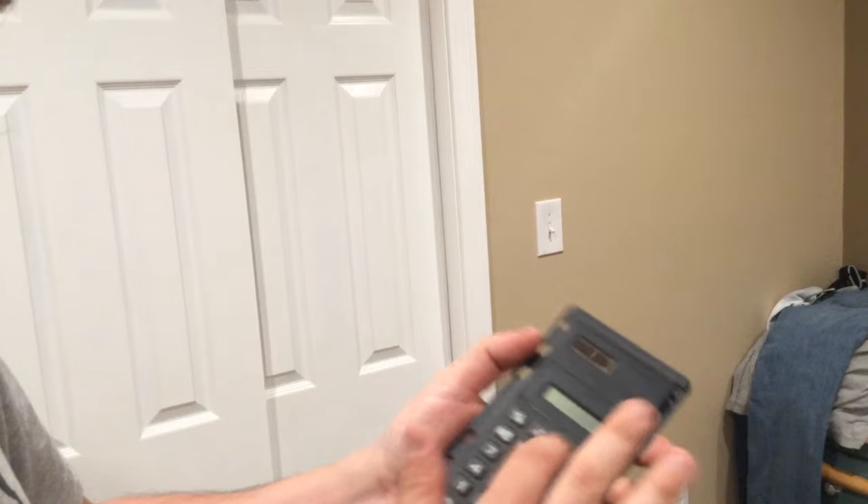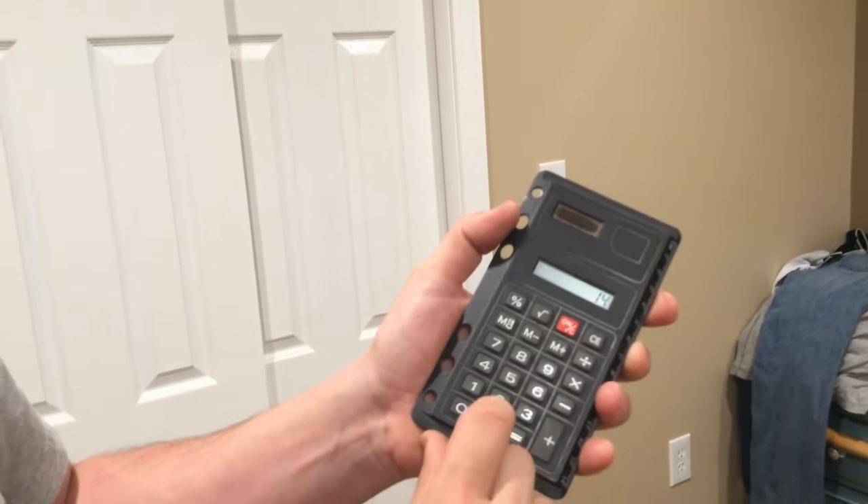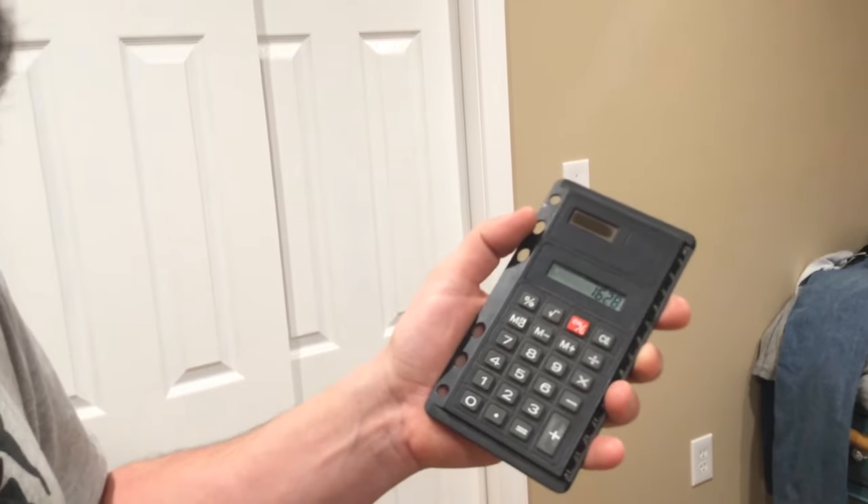For this room it's 148 plus 14.8, which equals 162.8, so I would go 165 or 170 depending on what bundles of flooring or packages of tile come in. It's always better to have more than not enough. Hopefully that helps you out — if you have any video requests like this, let me know in the comments section. If you're new to this channel, please subscribe. Thanks!